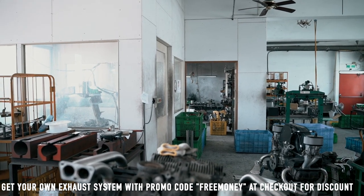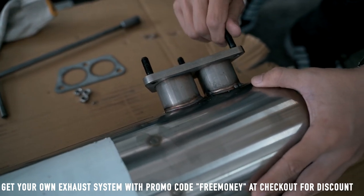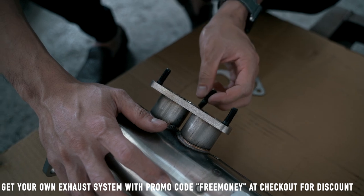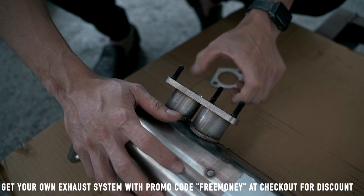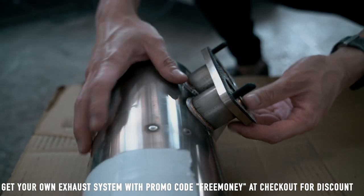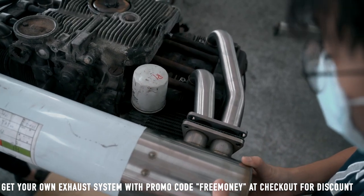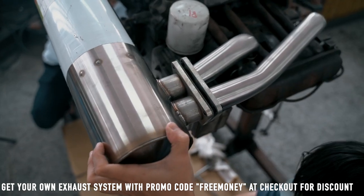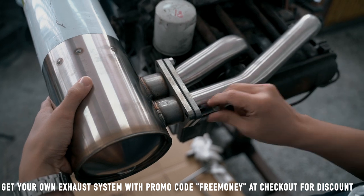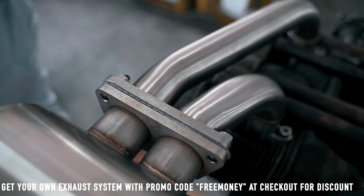You have to install the bolt onto those two corresponding holes first. The shorter end will be fastened into the flange — not this side, but this side. Now lift. The last one goes in over here.